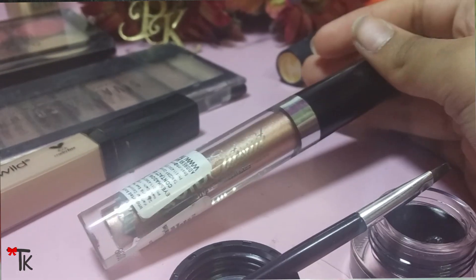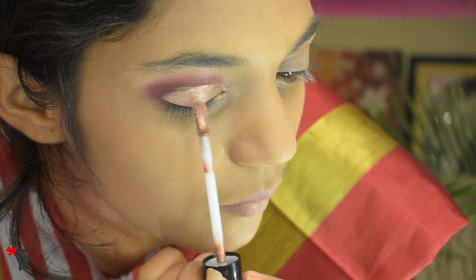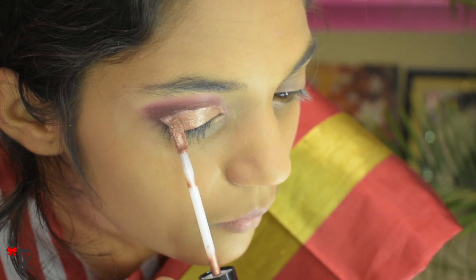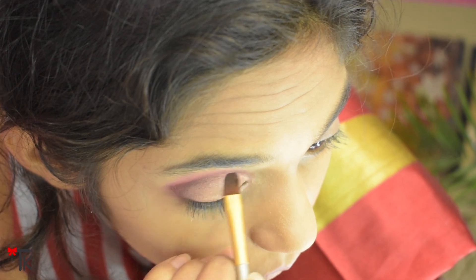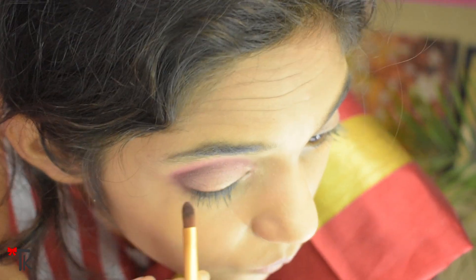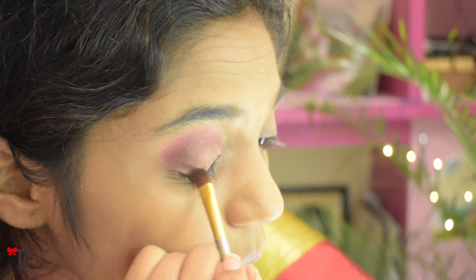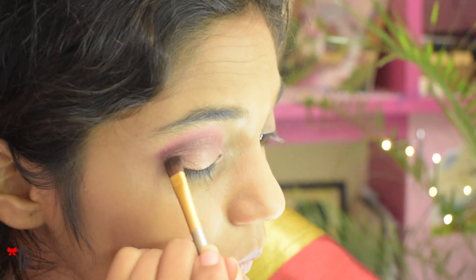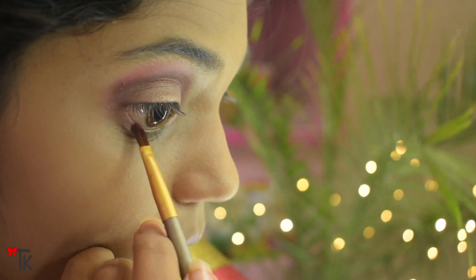Now I am using a liquid eyeshadow in rose gold color. It looks very harsh lines right now but it doesn't look good until blended. I used a dark shadow with that brush and blended it along the blending line and crease shape, so it becomes softer in the outer corner. These are the actual shades — you can change them, but it should give an ombre look to your eye makeup.